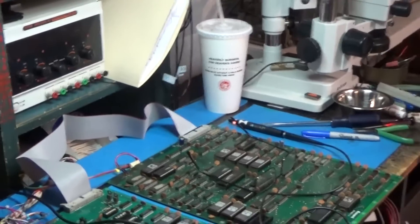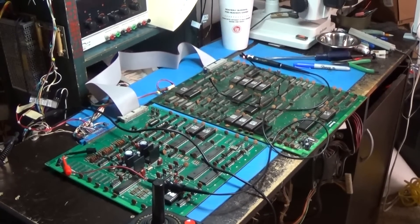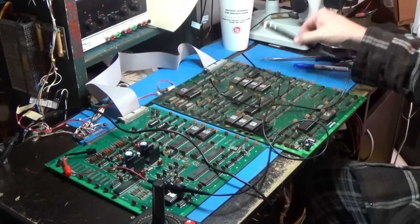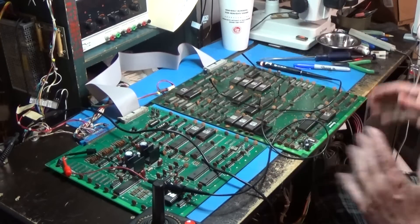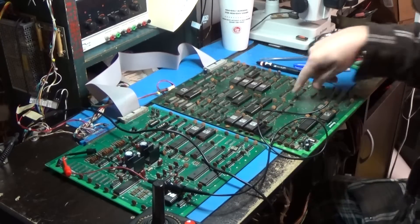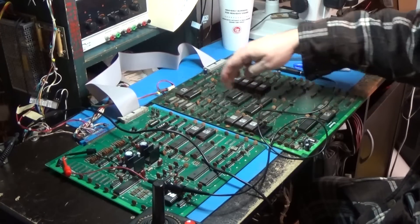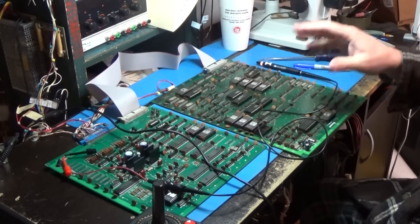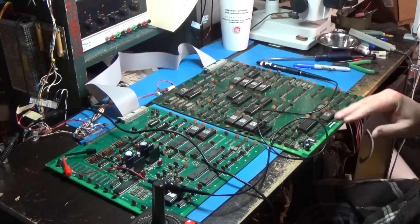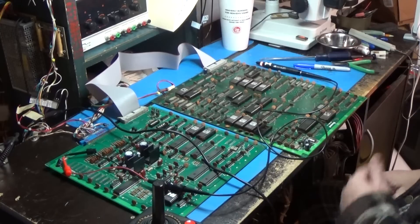Things I have done: I got the logic probe out and poked around a little bit, but aimlessly. I cleaned three of the custom chips on this board — the typical customs that get really tarnished. I cleaned those, but that doesn't have anything to do with this problem. I just wanted to do that before the legs rot off.